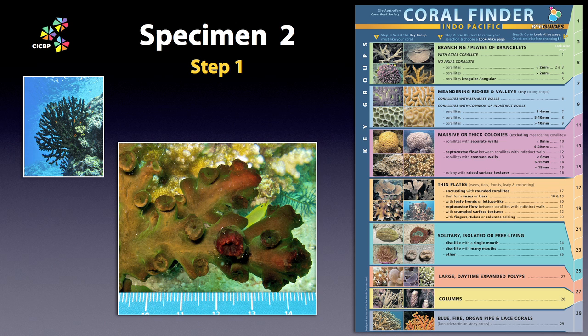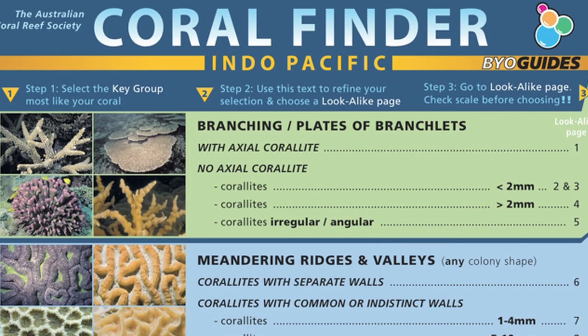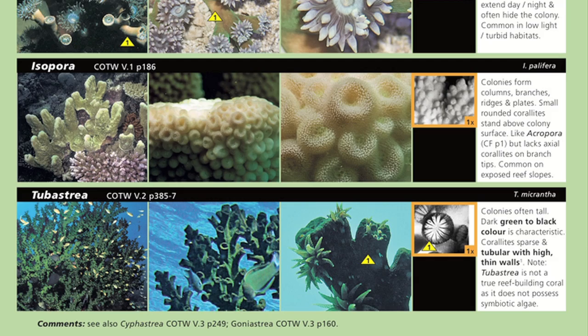Specimen 2. This specimen is easy to find using the Coral Finder, and we are going to use it as an entrée to another subject. Branching, no axial corallite, greater than two millimetres. And there it is at the bottom of the page: Tubastrea.